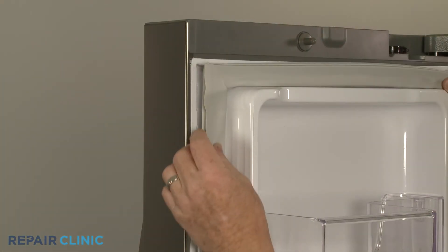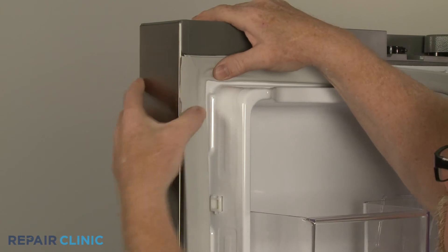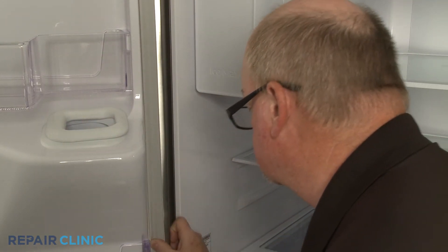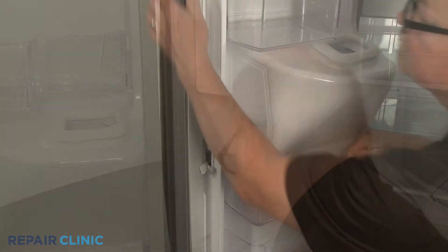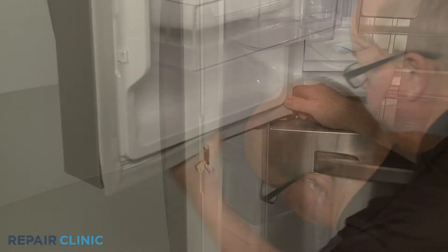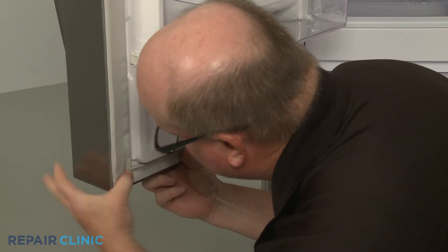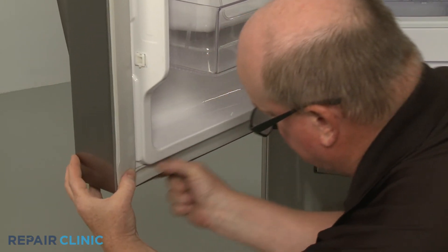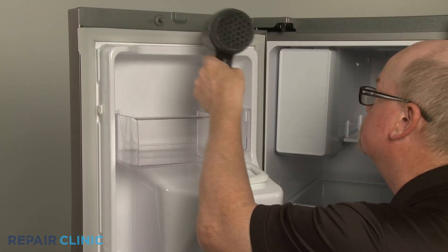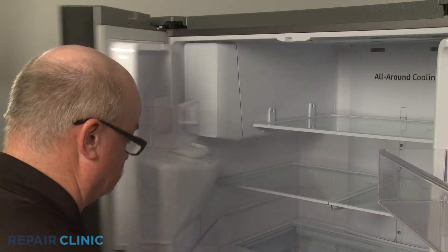Keeping the tabs facing the inside edge of the door, insert the new gasket into the channel on the liner and press firmly. Keep in mind, you can use a hair dryer set on low to help remove any kinks from the material, to ensure that the refrigerator door seals properly.